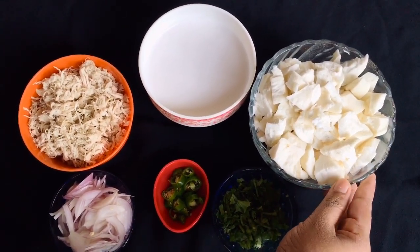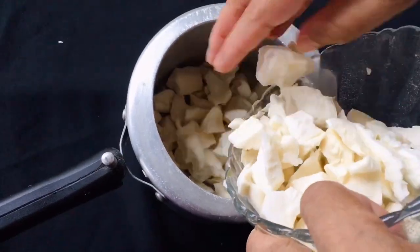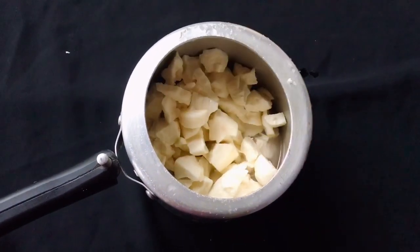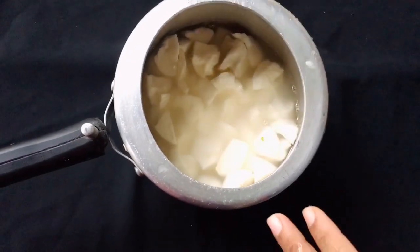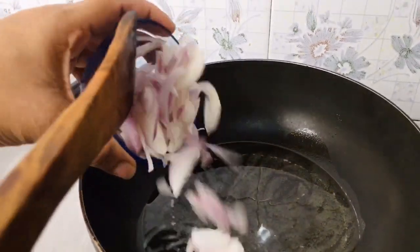We will add a cup of water. I am going to put it in the cooker and then put it in the oven. We will put a pan in the oven.